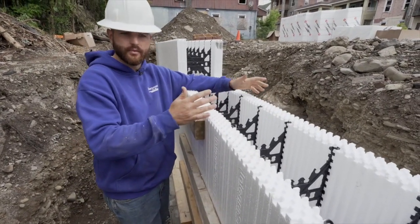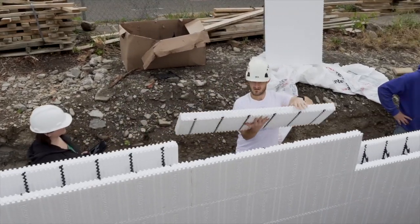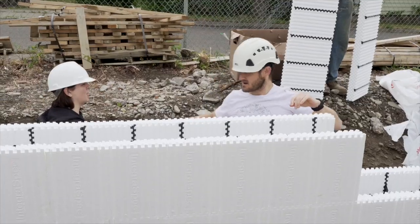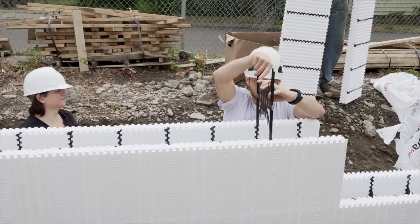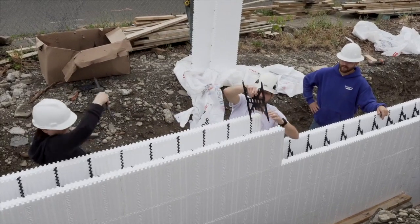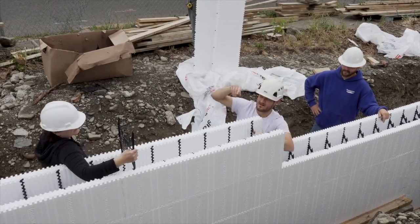You stack them in and they interlock almost like Lego blocks, and then they have these internal support webs inside that you slide in — this is where all your rebar attaches. Depending on the building design, this particular building is designed for one rebar every other course of block.